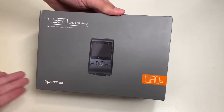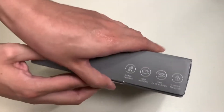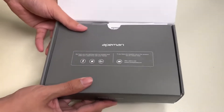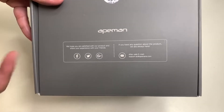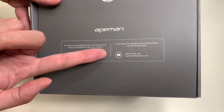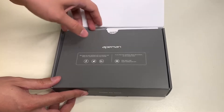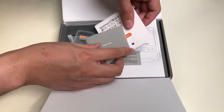So that is all the information on the box, and with that let's go ahead and unbox the Eman C550 dash cam. Once we open up the box, we are greeted by 'Amaze the World.' It says we hope you are satisfied with the product, and you can follow them on their Facebook, Twitter, and Google Plus — which I'm sure is not around anymore. This Google Plus icon tells me this is a very old product.